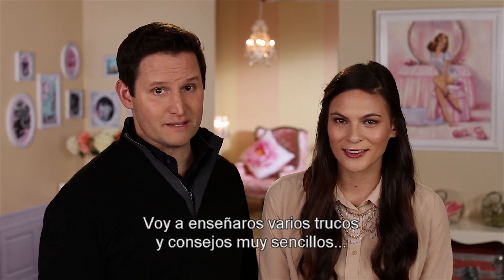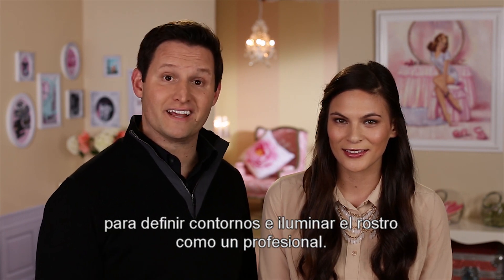This is Gina, and I'm Jerry, and today I'm going to show you some easy tips and tricks that will have you contouring and highlighting like a pro.